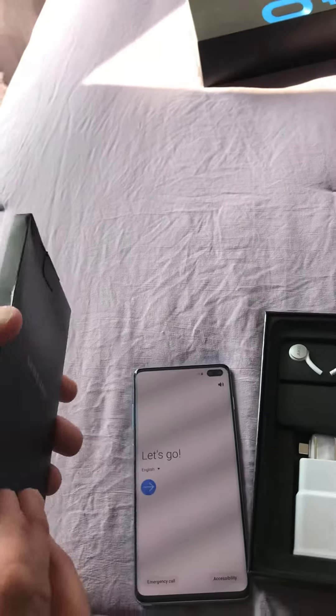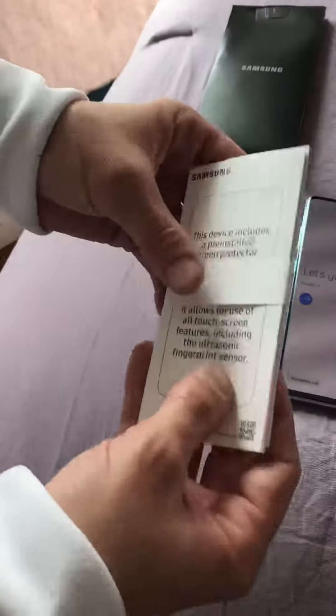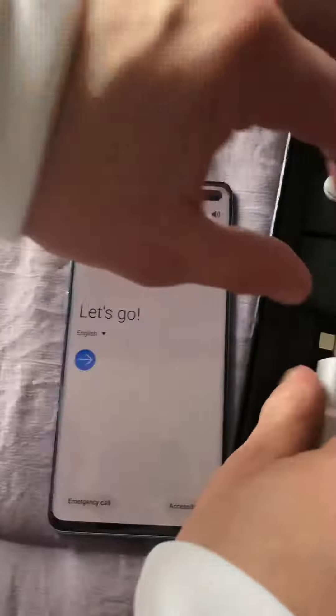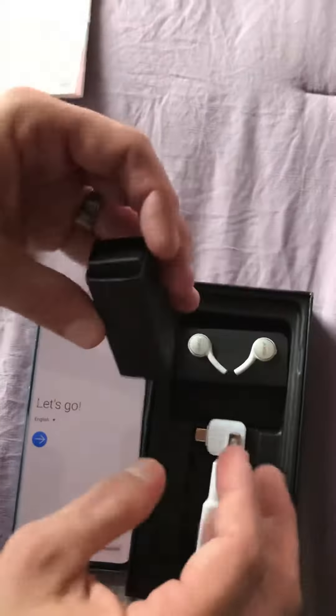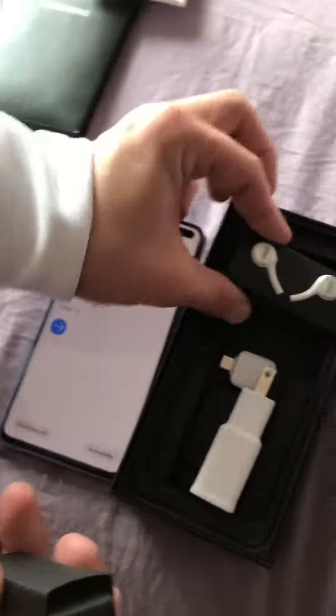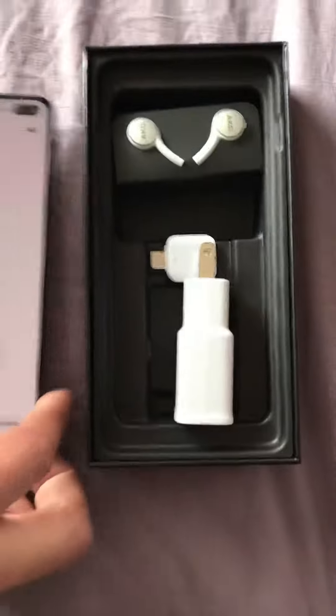So this is your little thing there so you can get your SD card out. Regular paperwork that you would get comes with these cool earphones — they're not wireless, but yeah.